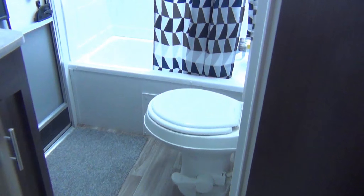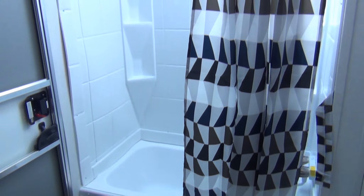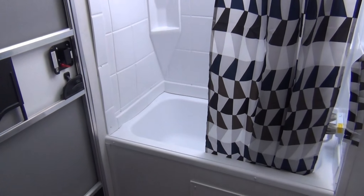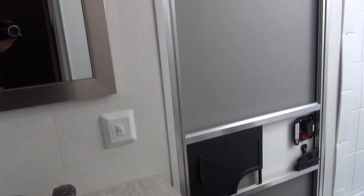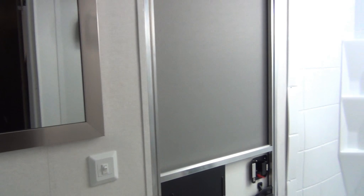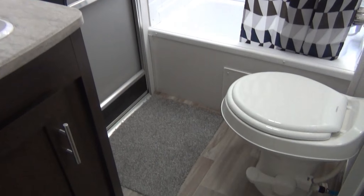Next will be the bathroom area. If you notice, this has a bathtub — great addition. It also has a door to the outside. This will work great as a mud room. When the kids are dirty, you can bring them in, wash them off, and keep the dirt and mud contained inside that area of the trailer. That was an important thing when my kids were little.